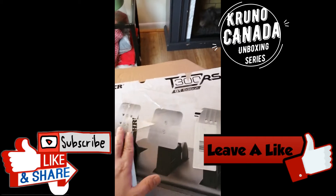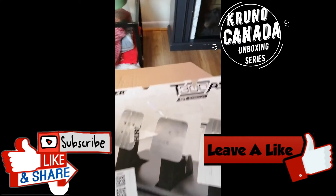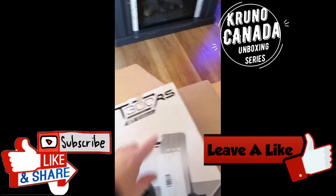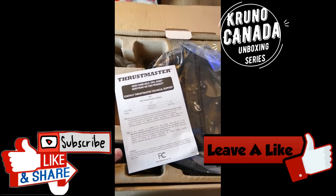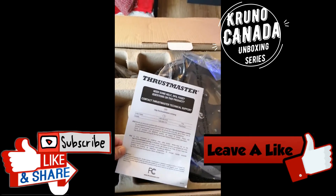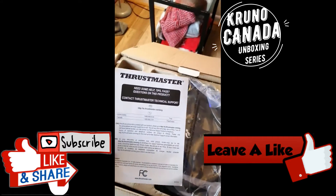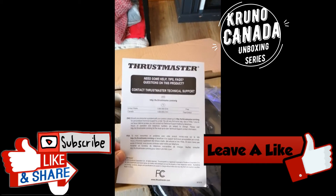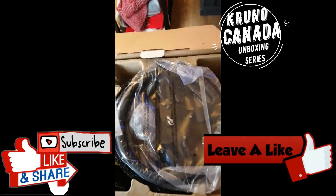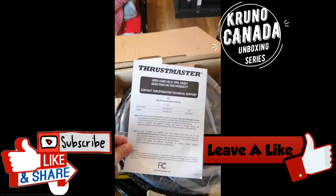The best feature here is that we have three pedals. The version without the RS is without three pedals. When you open the box, the first thing you can see — in case you need help, tips, or questions — is the phone number over here; you call them and they'll probably help you.